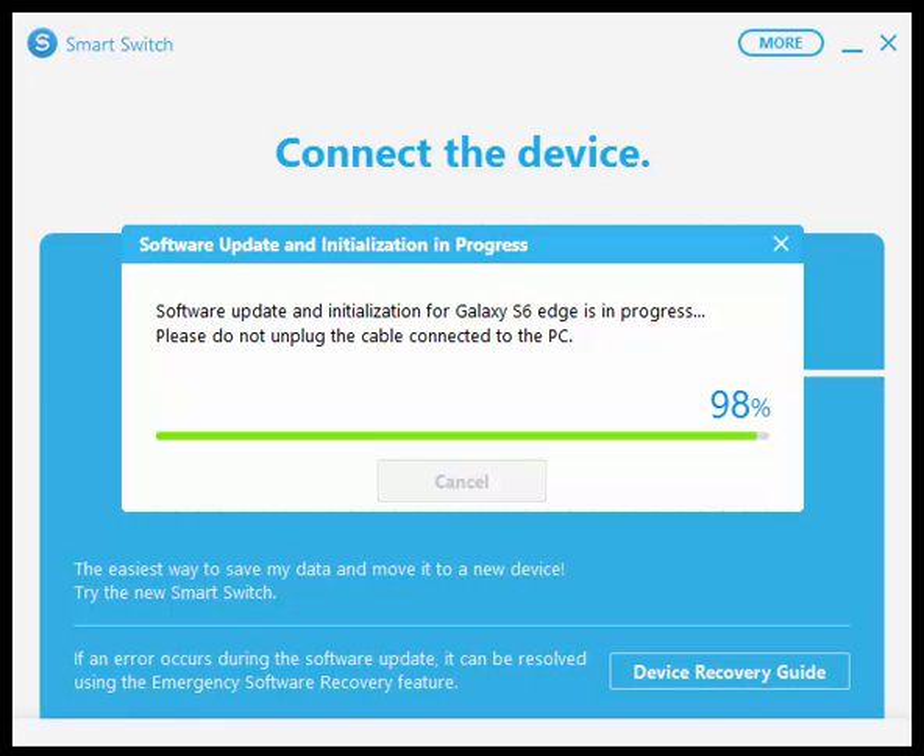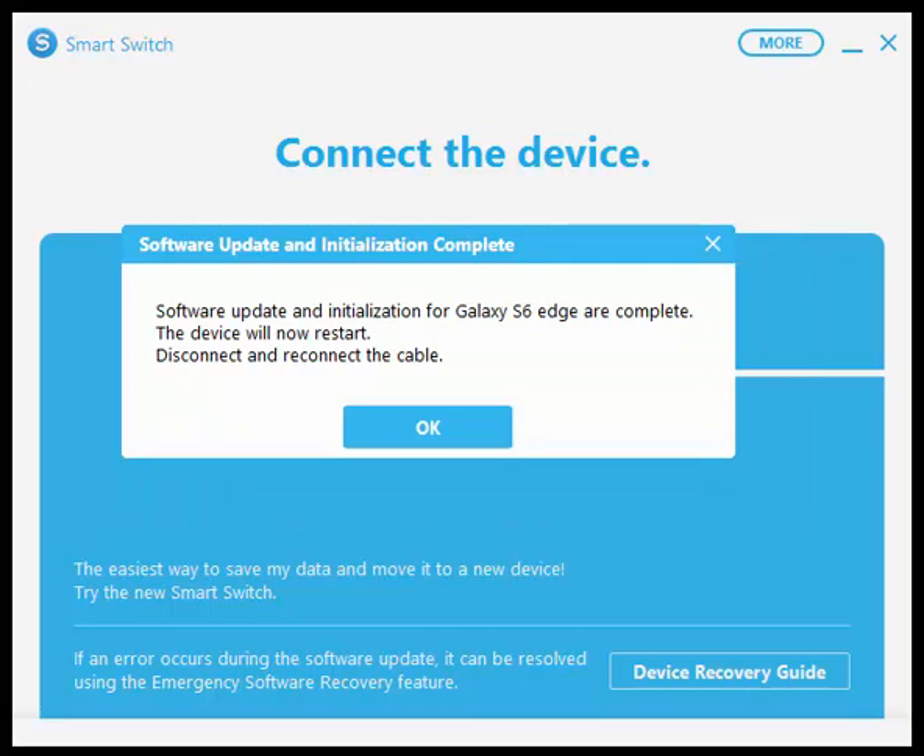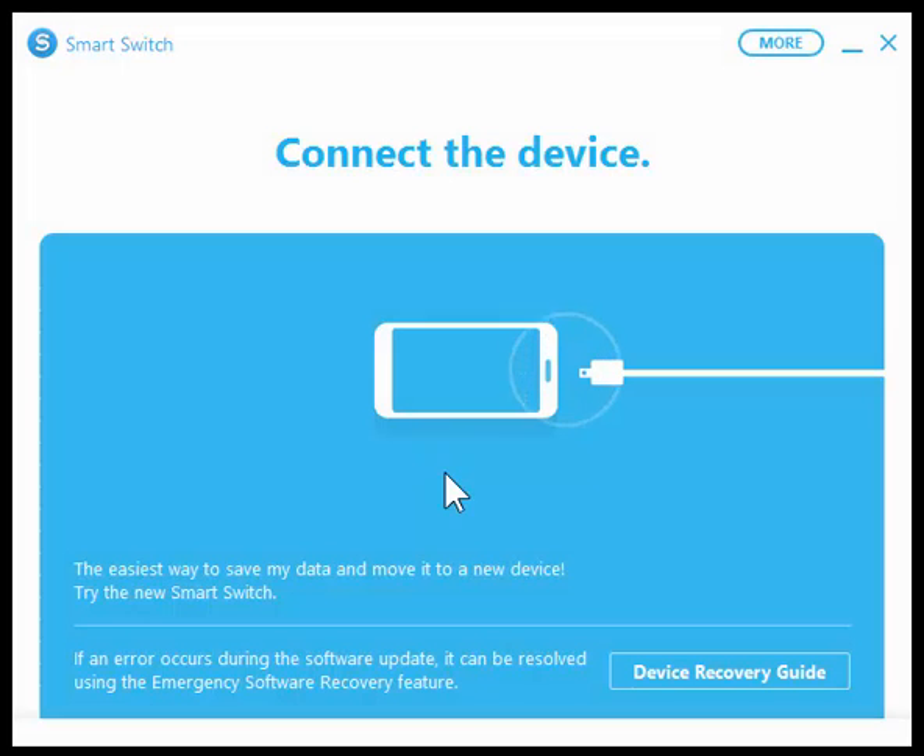Okay, we're just about done here. 100% — my phone just restarted. Say okay. Now it asks me to disconnect and reconnect the cable, so I'll go ahead and do that. On my phone it's initialized the system update and it's now erasing. Okay, it's rebooting now. I'll go ahead and plug my cable back in because at this point I do want to restore my data since I just erased it.